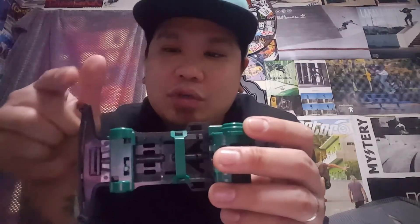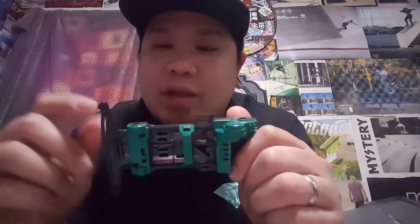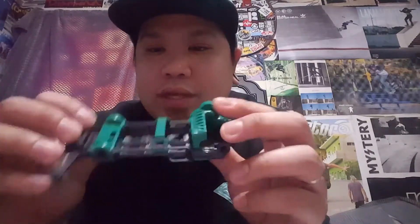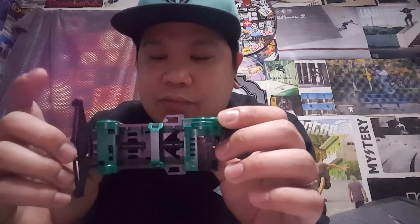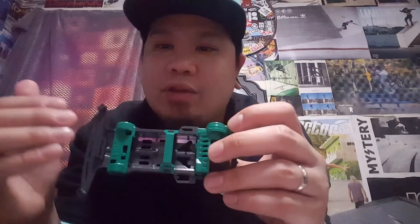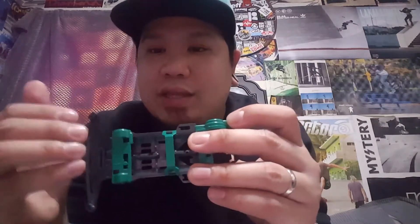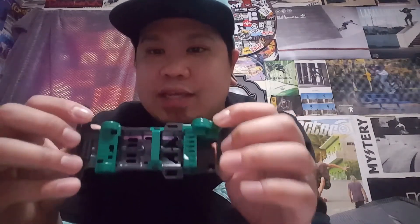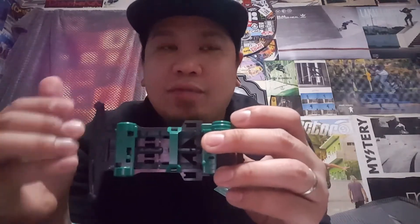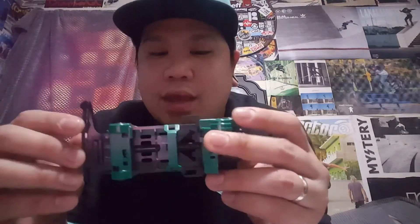I want you to know that all the stats I'm giving right now are straight out of the box. All the explanations about this chassis are stock. Obviously when you're trying to modify and race a car, you have to know all the stats — the strengths and the weaknesses of the chassis.